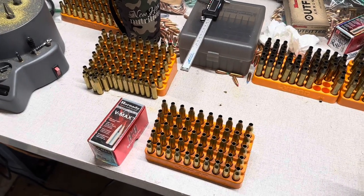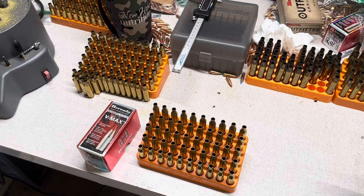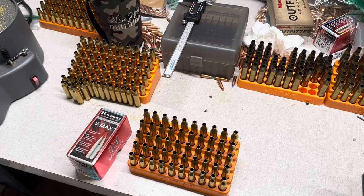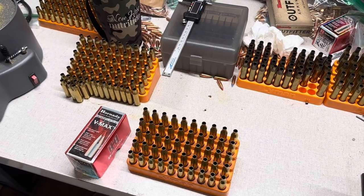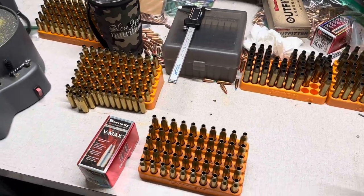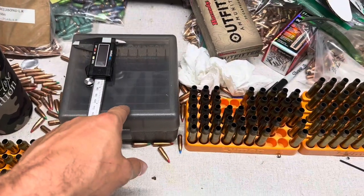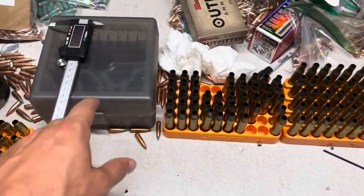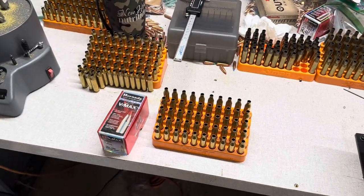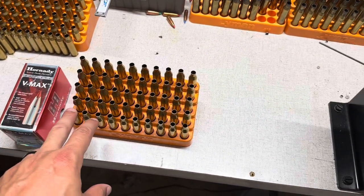Same thing for Lapua — that's been my experience with them as well. Every time I've used their brass, I've received one extra piece, which is nice just in case something happens. Other brands like Alpha Munitions and Peterson, I've never had an issue — you get the quantity that you order and I've never had a problem with how the brass came from the factory. But this is stuff I've got laying around — once-fired brass.